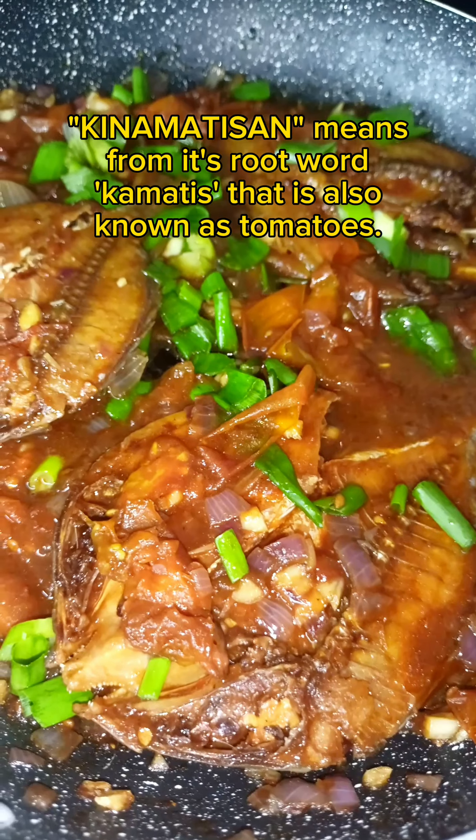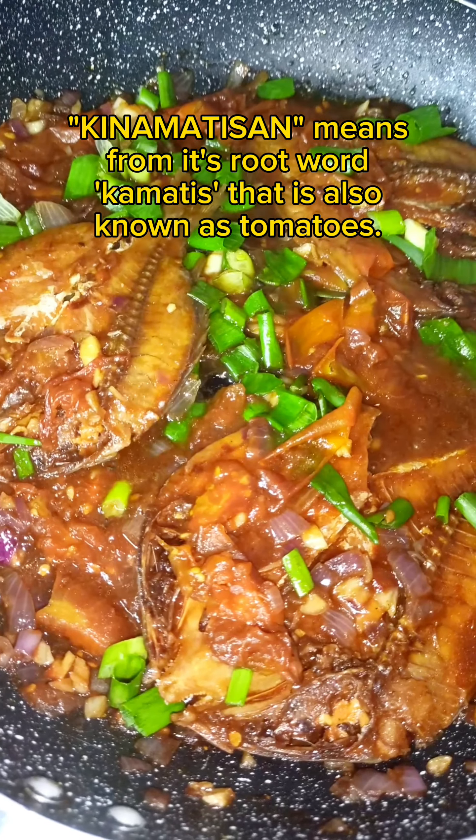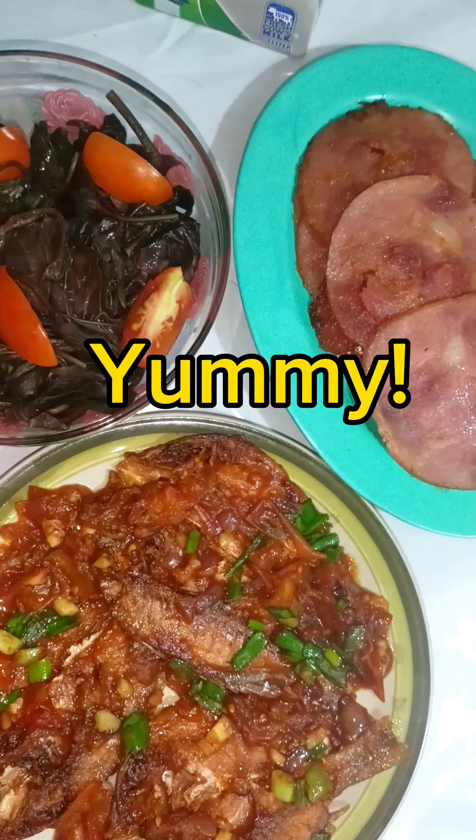Add tomatoes, brown sugar, vinegar, water, and salt as needed. We will use 3 pieces of dried fish, preferably pinnacus, and cooking oil.